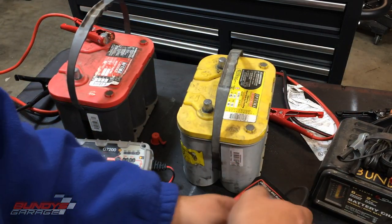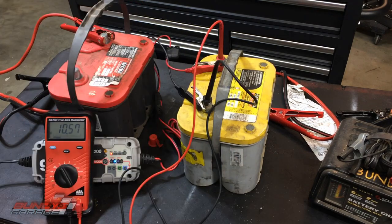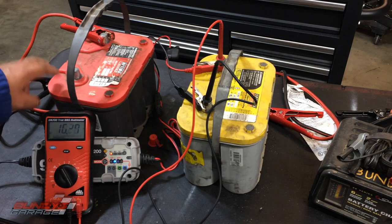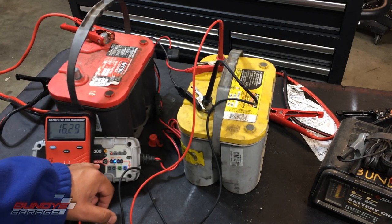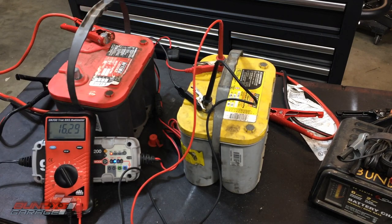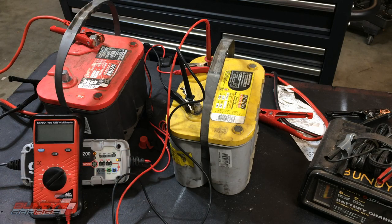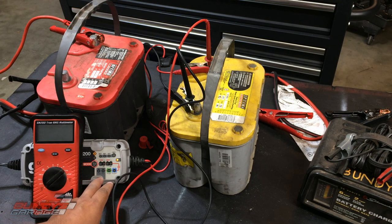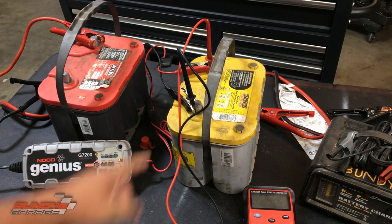I was able to get the yellow top above 10 volts using the known good battery with the Noco Genius charger. Now I'm going to try charging the yellow top directly and see if it comes back. It's about 7 a.m. the next day — I checked the setup before bed and it looked like it was trying to charge, but this morning it's freaking out and doesn't want to charge. I'm going to set it to repair mode to see if that'll do something. If that doesn't work, this Optima yellow top is shot.